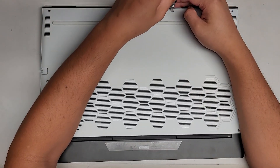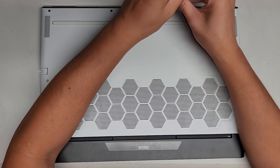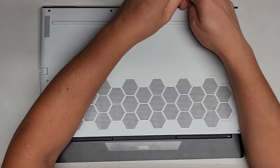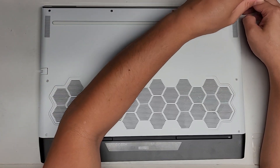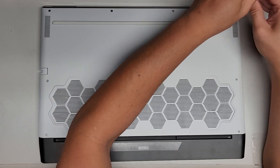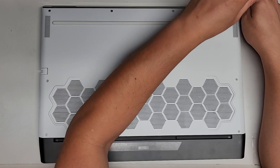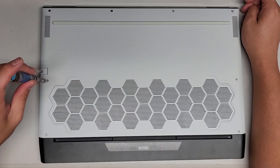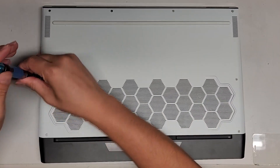These screws are actually very different in size, shape, and length, so be very careful. If you put the wrong screw in the wrong spot, you can damage the computer. As you can see, this screw is actually staying in. I think all the screws are supposed to stay in, but for some reason those other two just came out. Let's go ahead and continue removing these screws.